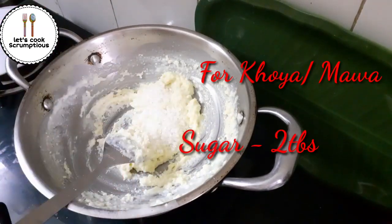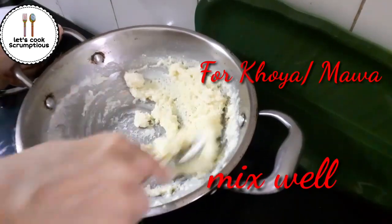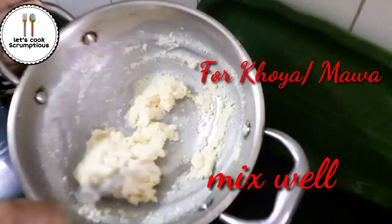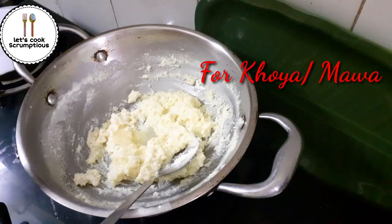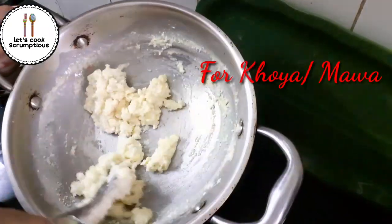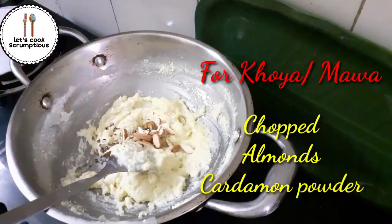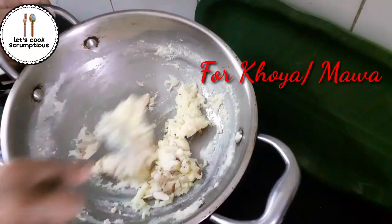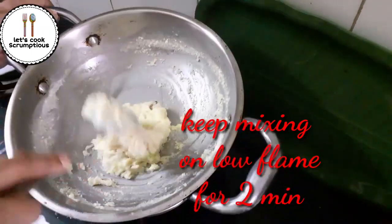Now add two tablespoons of sugar — you can add more as per your taste. Keep stirring and mix well. This type of consistency should be there for your khoya. Add one tablespoon of ghee to give it a nice texture, then add a few chopped almonds and cardamom powder — optional. Your khoya is ready in two minutes!